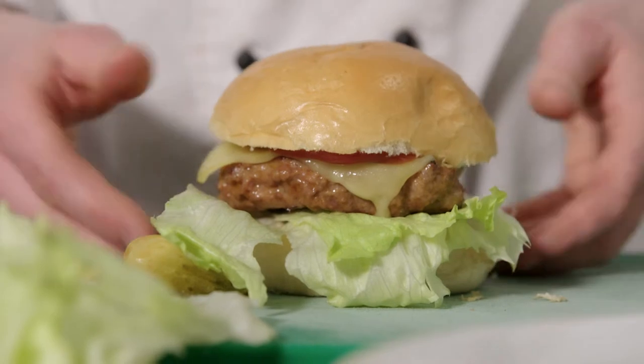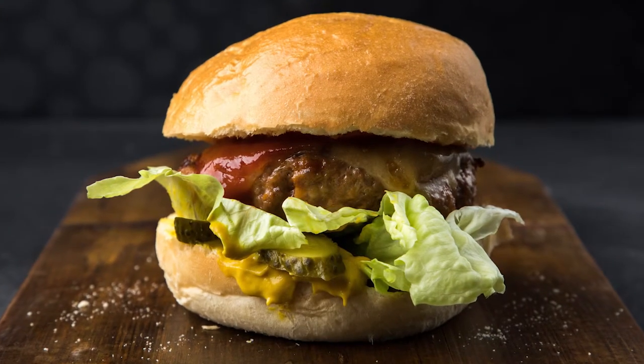And that burger is ready to go. There you have it. These are the beef cheeseburgers made with the QBA Milk Buns. They are really easy to prepare because they are thaw and served.